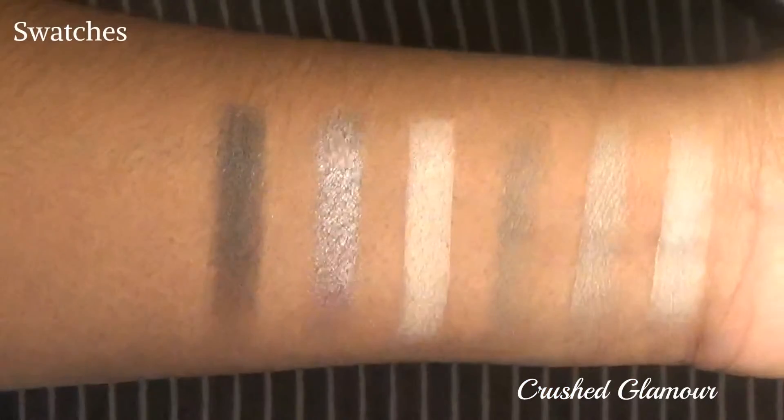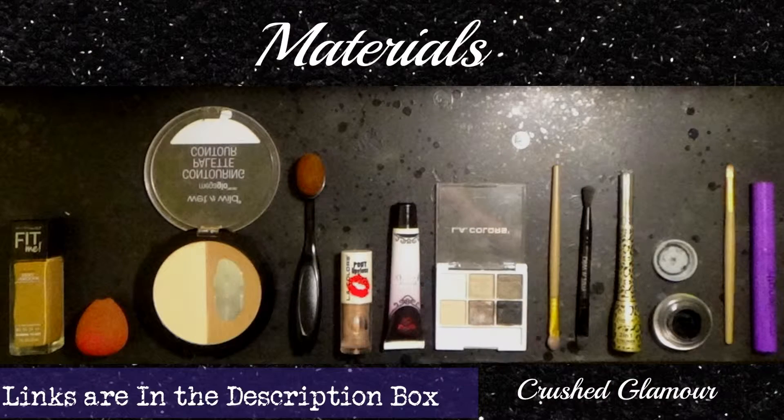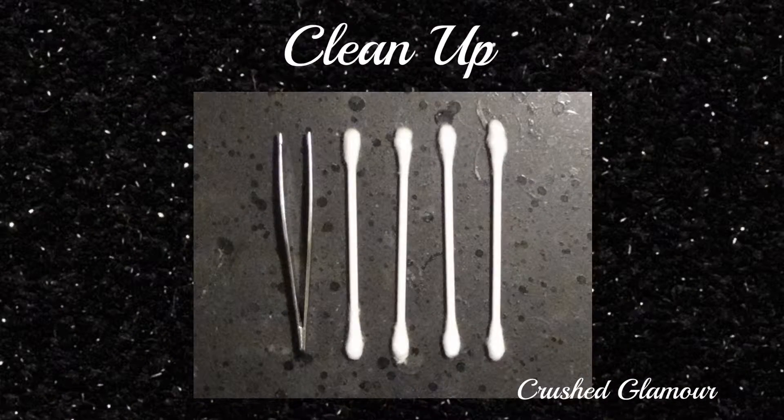Hello everyone, my name is Angelina, aka Crush Glamour. I'm going to do a makeup tutorial using only this LA Colors nude palette. I'm going to insert a picture showing all the products that I'll be using. Now that we've gotten that out of the way, I'm going to start this tutorial.